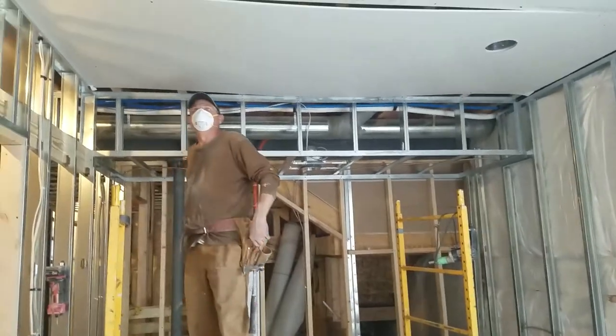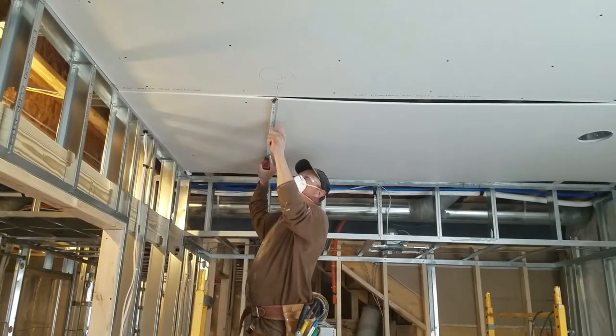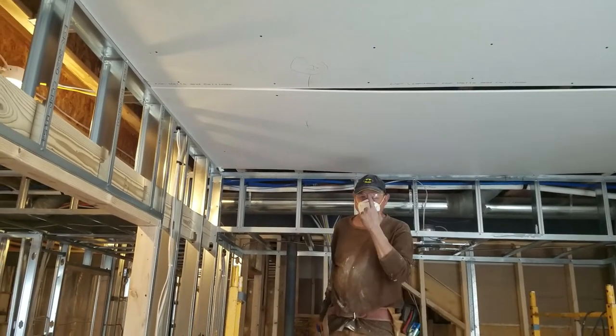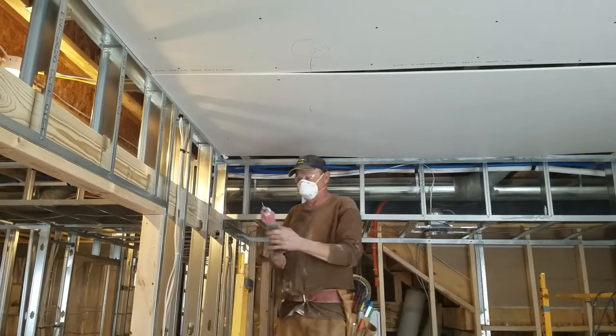I marked the ceiling where the cans are, getting ready to lay it out and cut it out so we can finish screwing it off. We've got our glasses and gloves on — we know someone will comment about that.